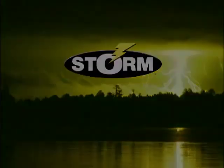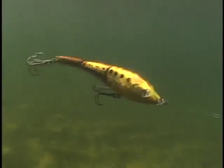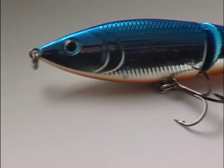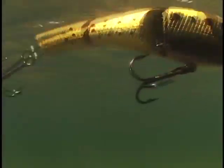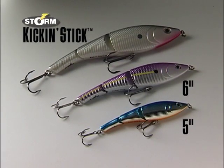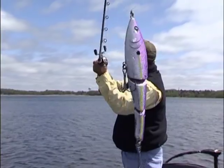At Storm, when we say the joint is jumping, it's because our lures really kick into high gear. Storm's Kick'n Stick is a great example — a lipless, multi-jointed hardbait with an undulating swimming tail. It comes in five, six, and eight-inch models to cover all your fishing needs.